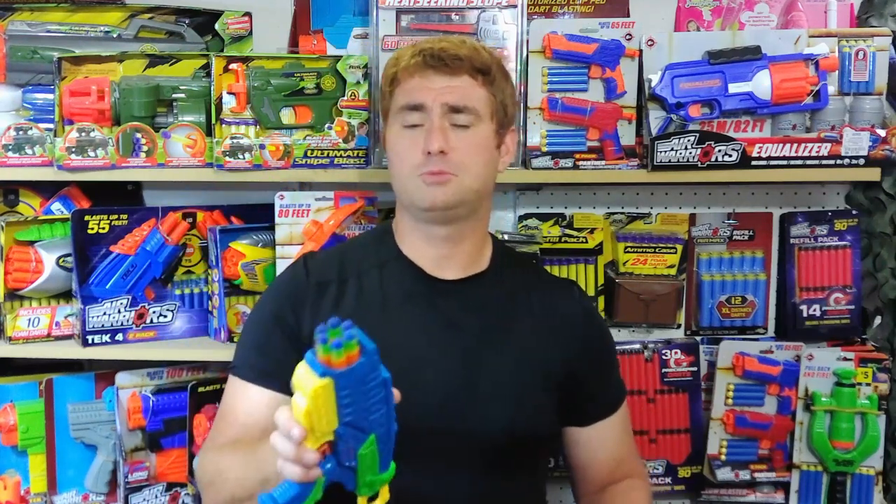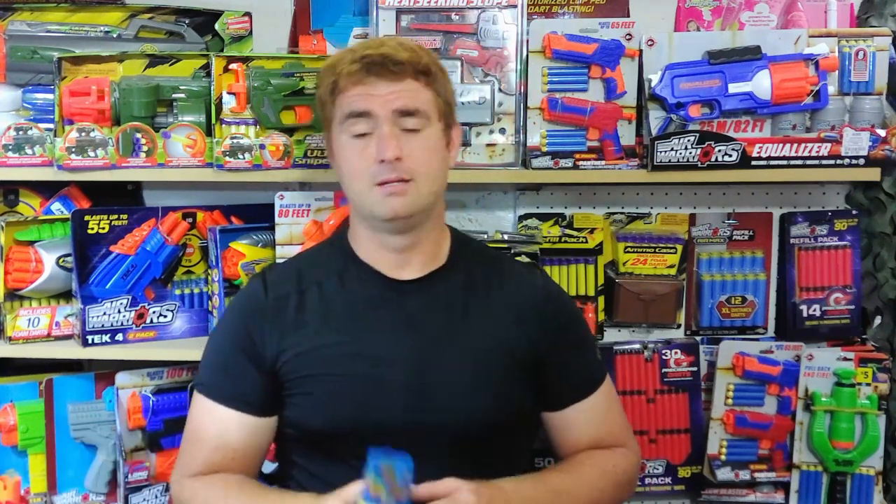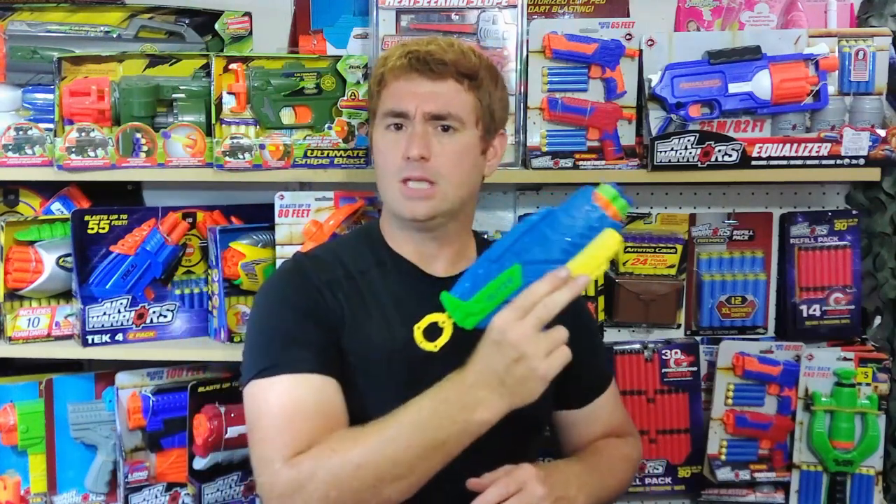They do produce high velocities and long range. The included darts on the Blitz 6 are an updated version of BuzzBee's long distance darts — a little bit improved over the past. I did some pretty extensive testing and they provide a little better accuracy, not competing with Adventure Force Waffle tips, but a notable improvement for zero cost increase.